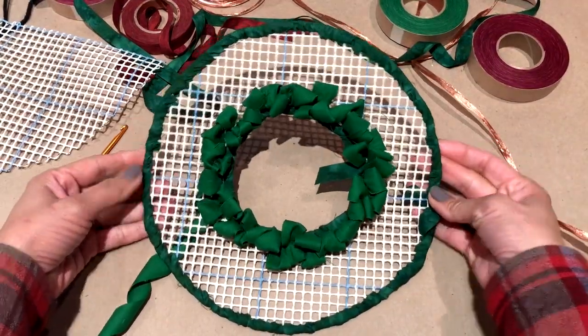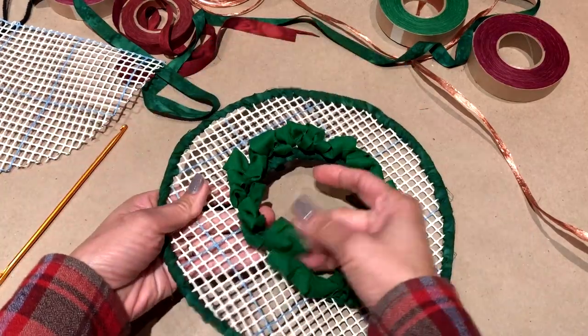This is what it looks like when you've completed one row around the center, and then you just go around two more times.